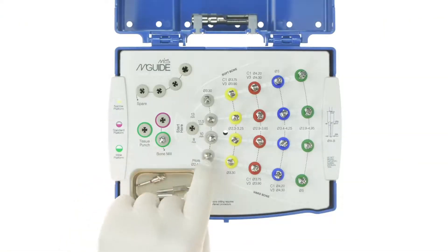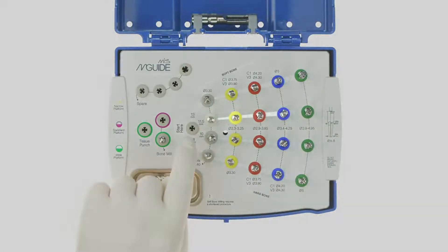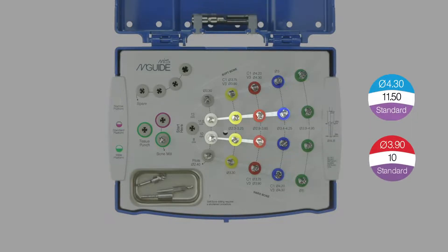Now it is time to choose your path. The kit comes equipped with a series of drills for each length of implant. For example, we will choose the 11.5 mm since it matches the implant from our surgical plan. The best part about the M-Guide set is that you have the freedom to change the implant size at the time of surgery.